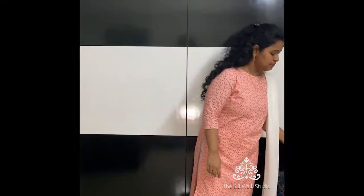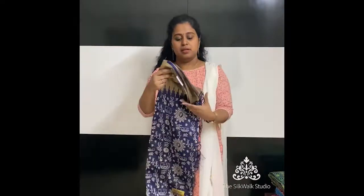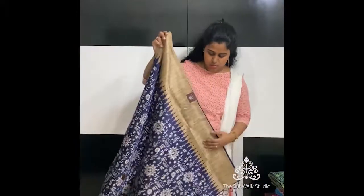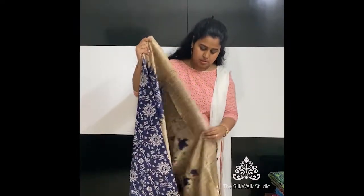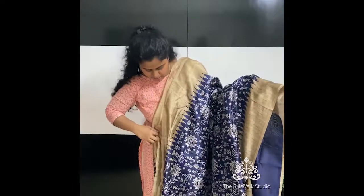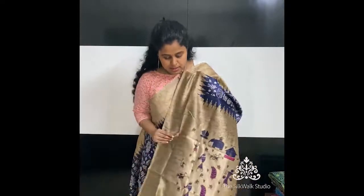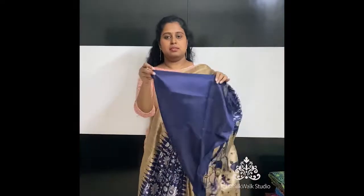Next, let's look at some pocket-friendly semi-silk saris — I also call these semi-tussar saris. This one is priced at ₹890, in navy blue and beige. This sari has beautiful Wali art over the body. They all come with a blouse piece, are really soft to wear, and are very light. The pallu also has beautiful designs.